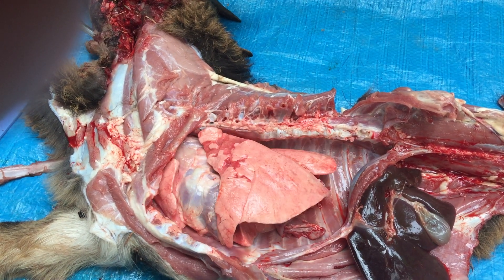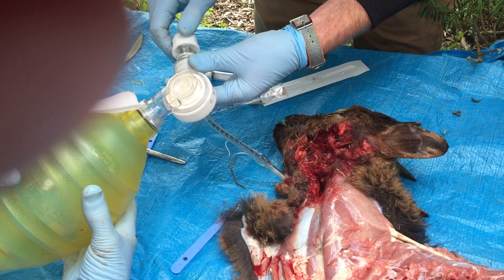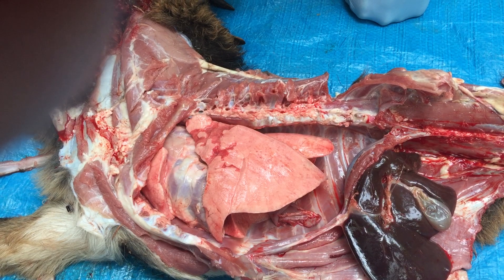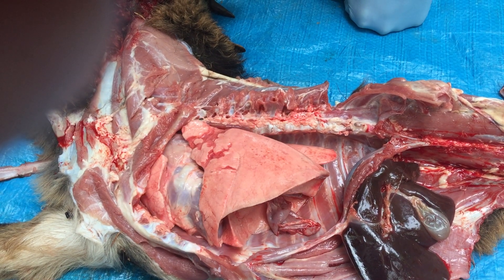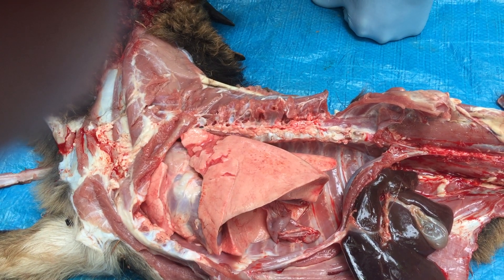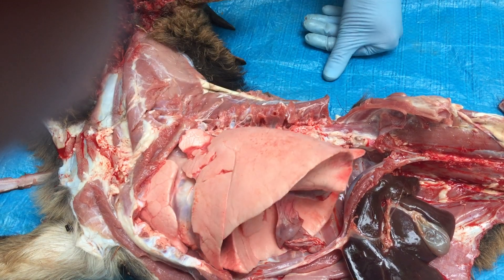Now we'll put that up to five of PEEP. This is five of PEEP. So they're still holding on to some of the volume, and we're seeing some of this area being recruited back here in the lungs.